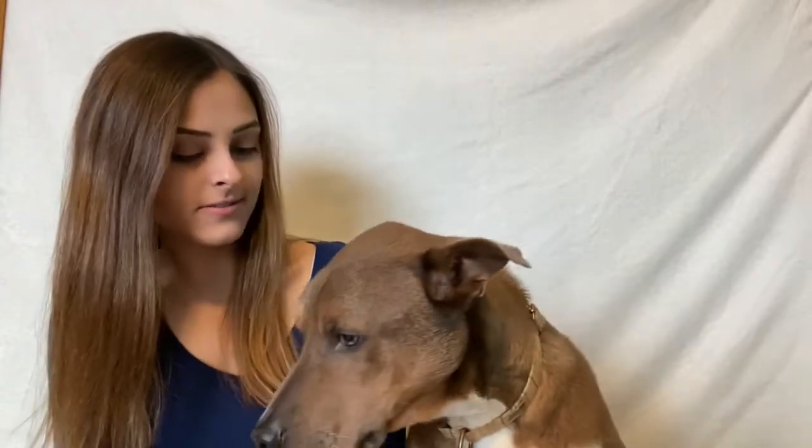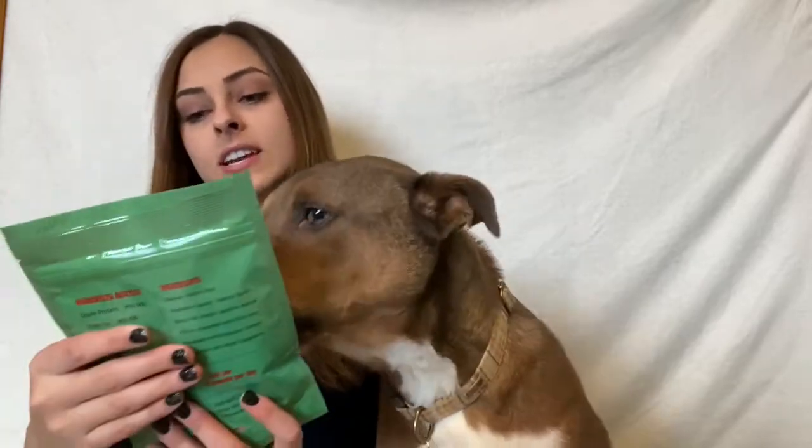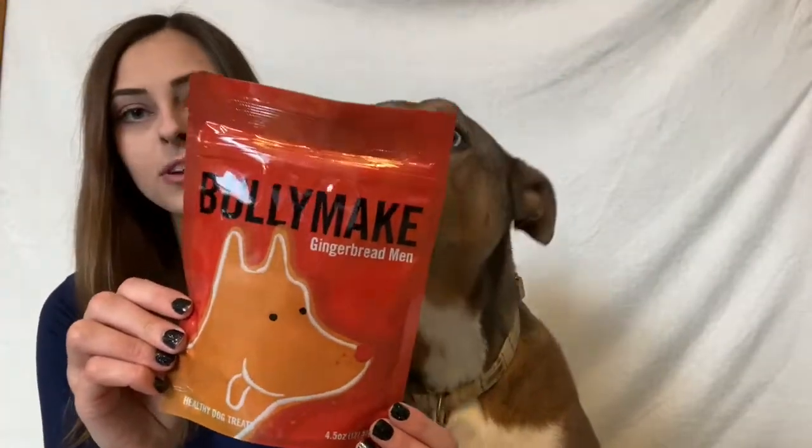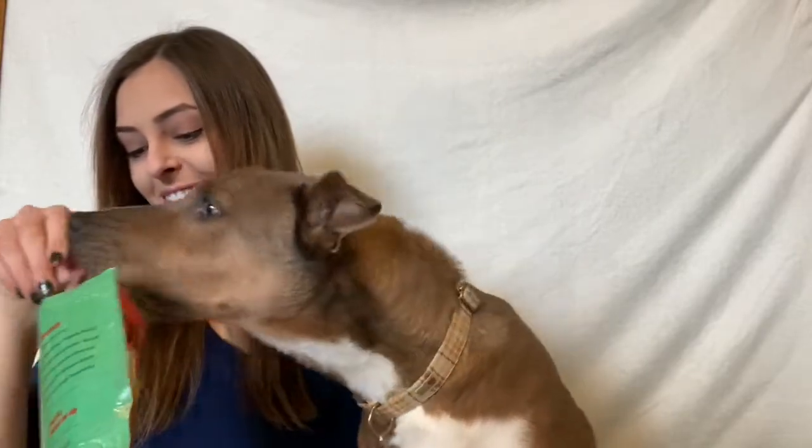Are you ready for your favorite part? Are you ready for the treats? So the first bag of treats in here are called Bullymake Gingerbread Men — look at that bag, that's so cute. Whoa, these are so cute! So we have these little adorable gingerbread men. I love these so much — they're shaped like little gingerbread men, they're so cute!